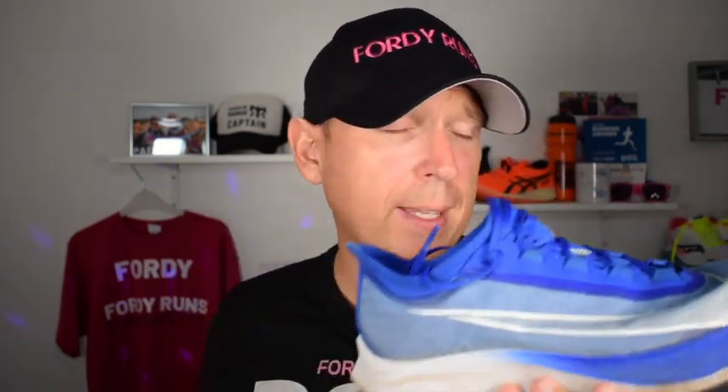Why? Because the Zoom Fly 3 is under 100 pounds. You will get a plate in it, you do get React foam in it. Yes, it's heavier, and yes, you could argue it's not as breathable. But if you're a Nike fan, the Zoom Fly 3 is the way to go versus the Tempo.